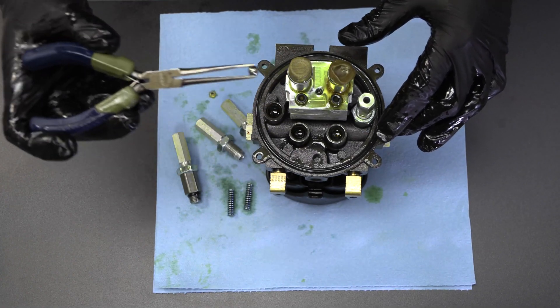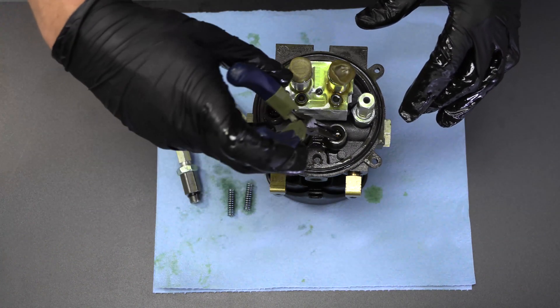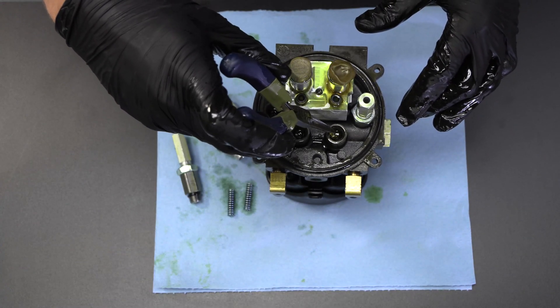Examine the valve ports to make sure no pieces from the old valves are lodged in them. If there are, remove them with needle nose pliers or by flipping the pump upside down and tapping the side.